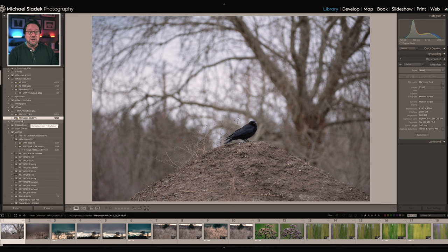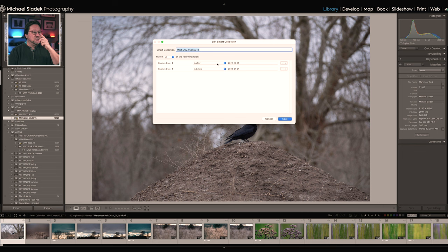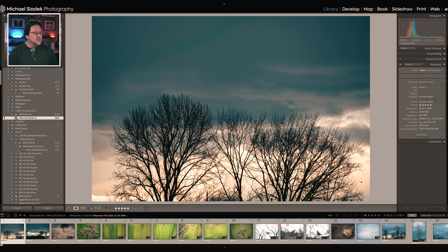I'll add a rating criteria: 'Rating is greater than or equal to 5 stars.' Clicking Save immediately drops the list to 3,809 photos. Then I'll double-click again to add more exclusions based on file names. Click the plus sign, choose 'File Name,' then 'doesn't contain,' and enter criteria to exclude specific projects — for example, my wife's initials 'DLS,' which I add to her photos so I can filter them out like this.